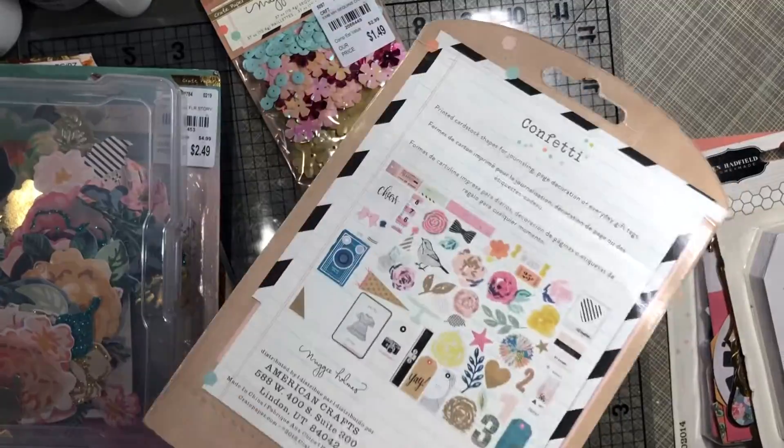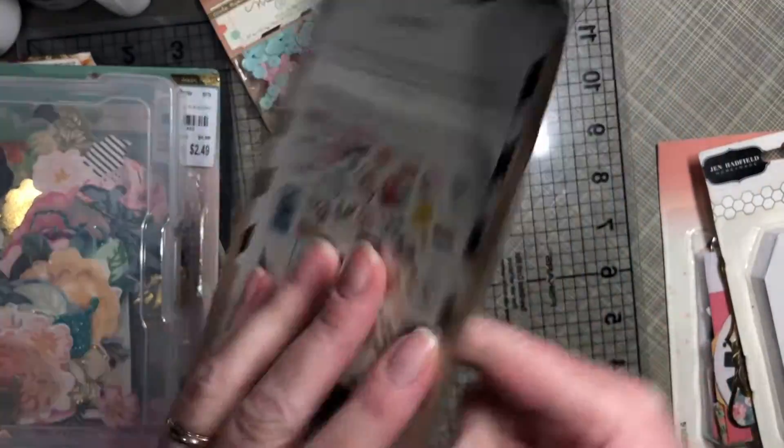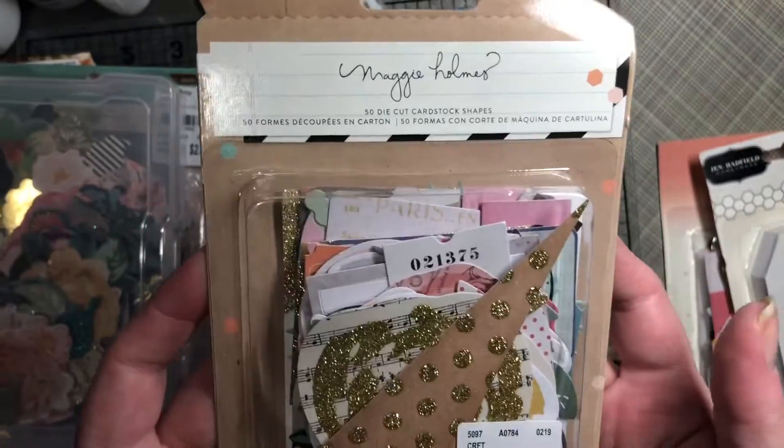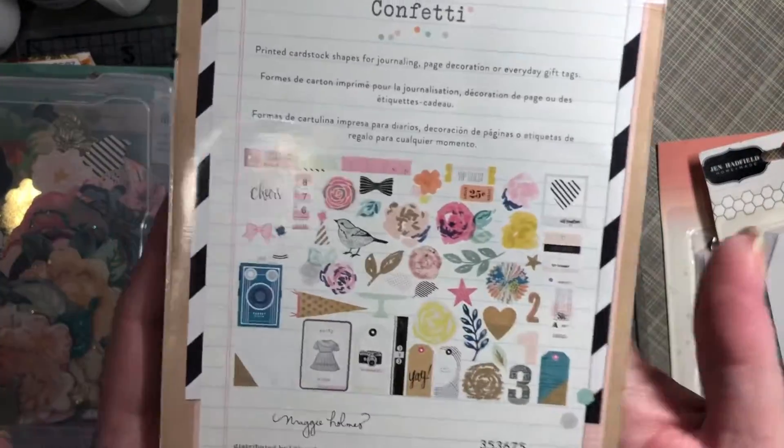Still in the Maggie Holmes Confetti, there is this pack of ephemera. I've seen this hauled quite a bit too.